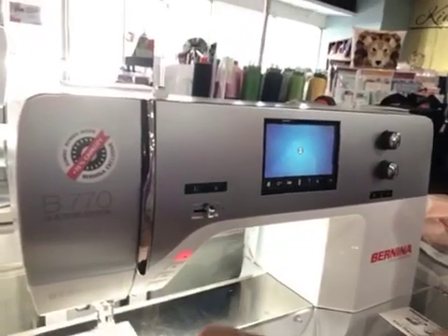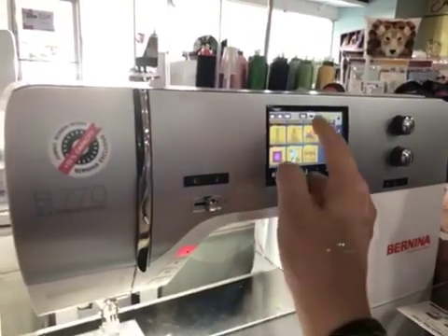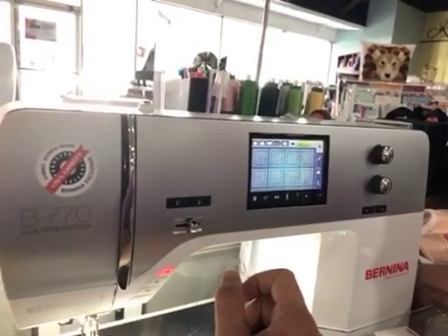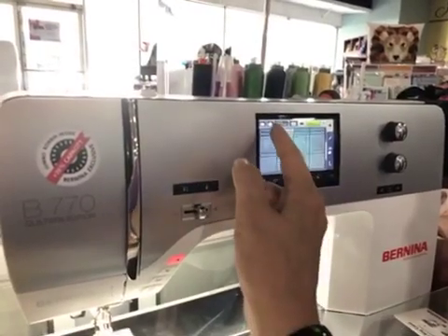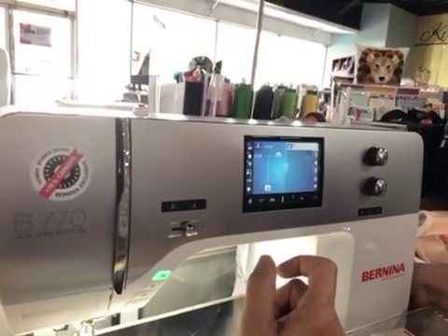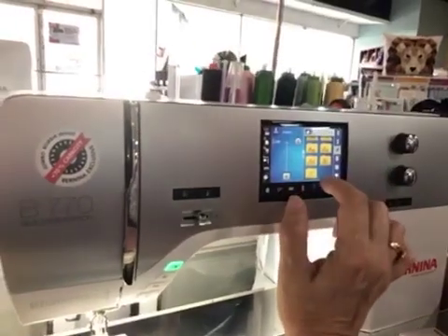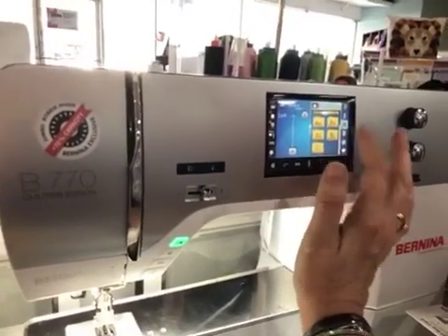We should have additional designs unlocked now. Paper piecing — piecing in the hoop, quilting in the hoop. It happened! There's piecing in the hoop and quilting in the hoop, and more quilting designs added. If we go back here we should see some more alphabets. There are now seven alphabets in there — including what looks like Japanese or Chinese characters.